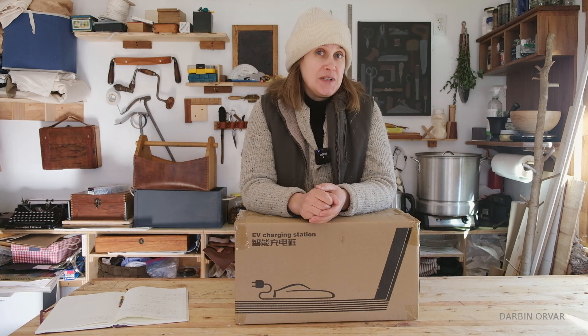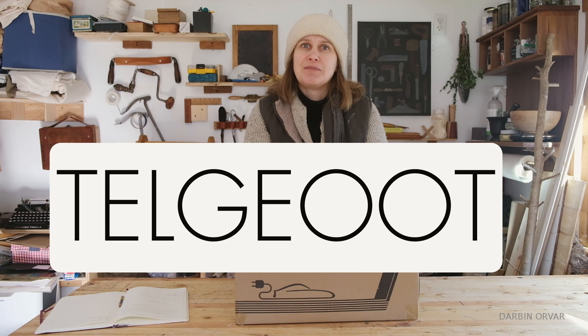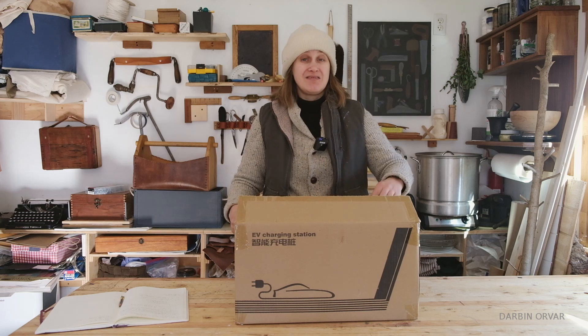I have a new EV charger to test out today. This is the Talgy Oot — I'm not quite sure how to pronounce it. It's a level 2 charger. Let's check it out.